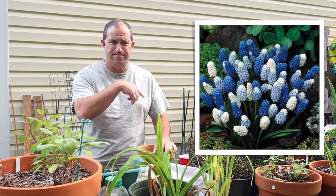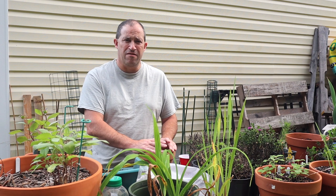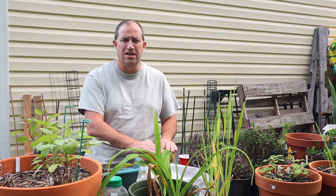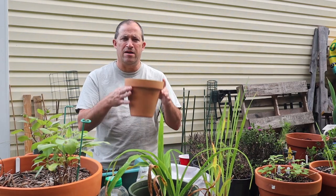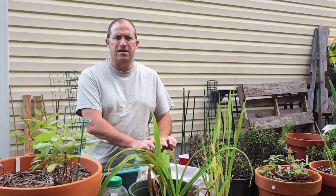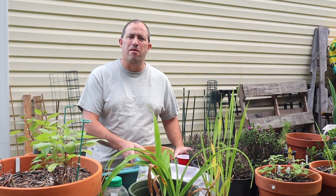They should look something like this come the springtime. From the reading I've done, muscari are fairly hardy — they grow in almost any conditions, any environment, except for a swamp. They do prefer pretty well-drained soil. I'm going to pot up 10 of them into this pot here — I've never grown grape hyacinth in a pot before. I'll leave these here on the bench, and the other 40 I'll be planting out into the garden in the upcoming weeks, once I get some supplies from Lowe's.